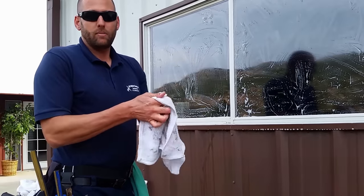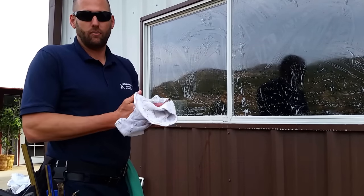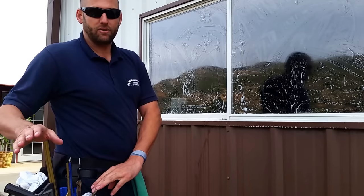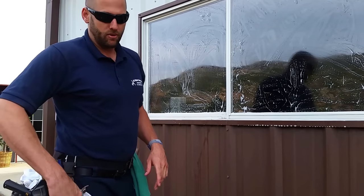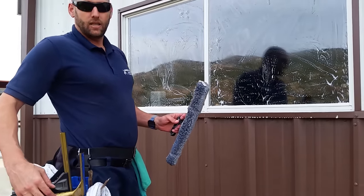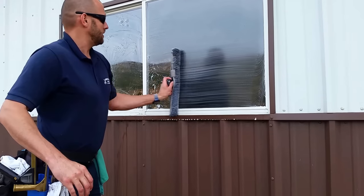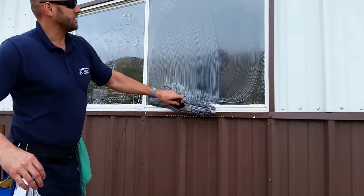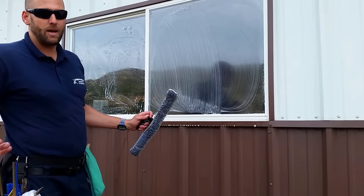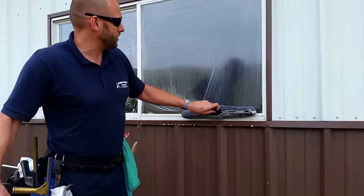A reminder: we only use 4-0 steel wool on windows. So don't go out and buy your own steel wool — use the stuff I give you. Now it's time to clean the window. See, that's a clean piece of glass right there — it's like cleaning a bathroom mirror. It's so polished and ready for cleaning. There's not any obstructions, there's no dirt on the edges. I could just wet it, and all you have on the window now is Dawn dish soap and water.